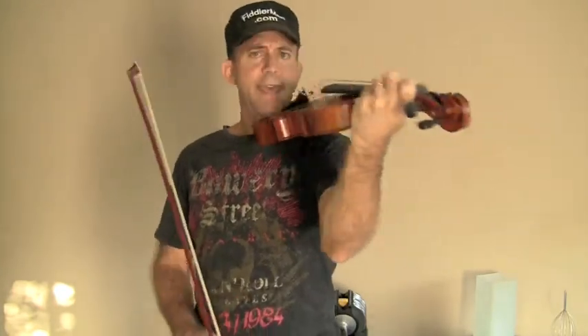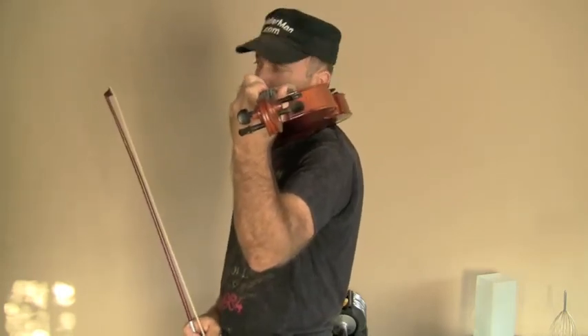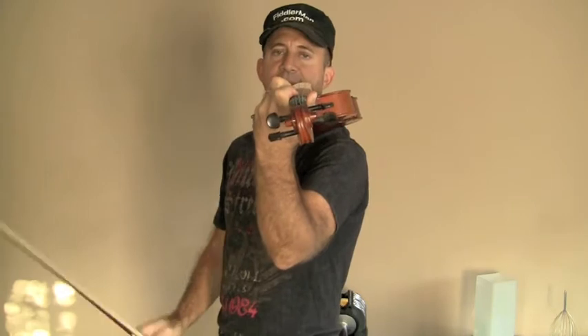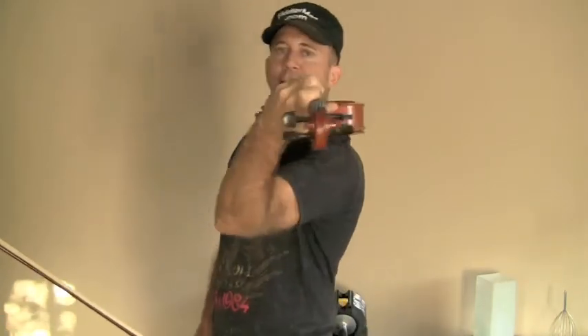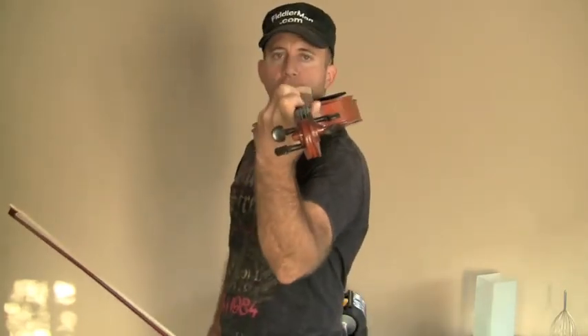The further down you go, the further you have to stretch your arm to reach the tip. So keep it nice and high and balanced. Looking straight down the fingerboard, you can see that the arm is nice and straight — not tilted so the instrument feels like it's going to fall, and not too far under so you develop problems in your shoulders. It's nicely and comfortably straight under the instrument.